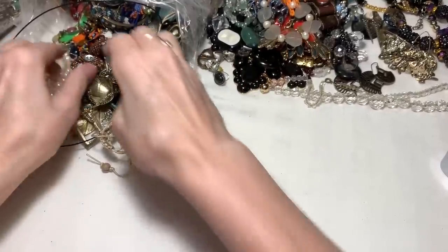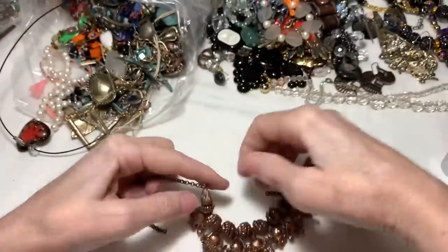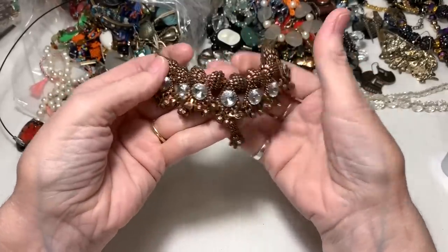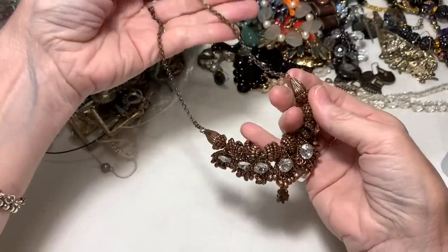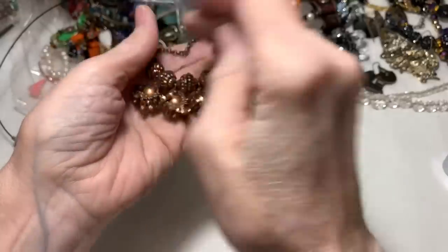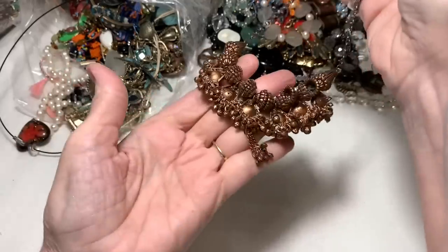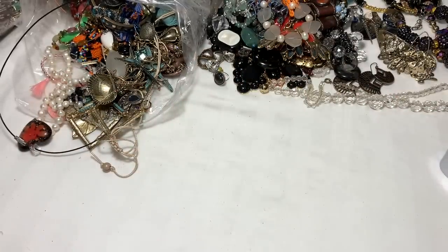I'm going to have to figure a way to lay this stuff out, because this is quite a lot. And oh my gosh, we have the other bag to go through. Well, we've got lots of content and lots to look forward to. Very bright rhinestones against a coppery type necklace - it's pretty, but I think it's had its heyday already. And there's no clasp on it, so thank you necklace, but you're retired.